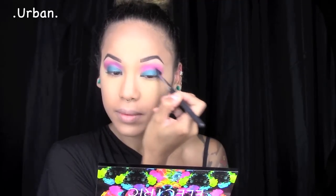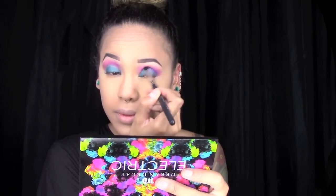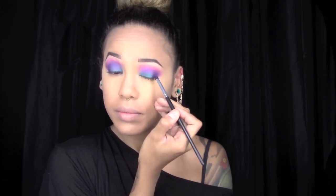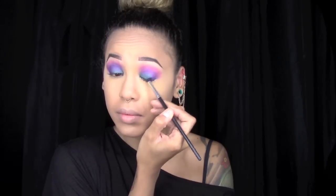I started blending Urban into the outer corners of my eyes, working my way into the inner corner. Then using a smaller brush, I took that same color Urban and worked it downward into a V-shape in my outer crease. I took a little bit more of Urban and blended that into the inner corners of my eyes, as well as Jilted blended a bit more into the outer creases.